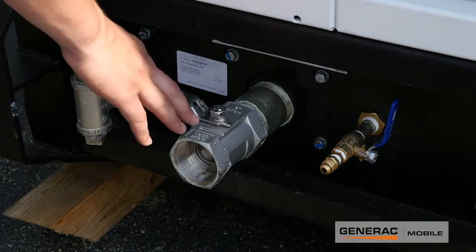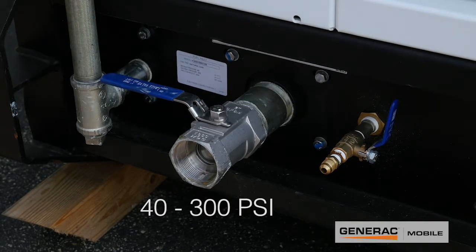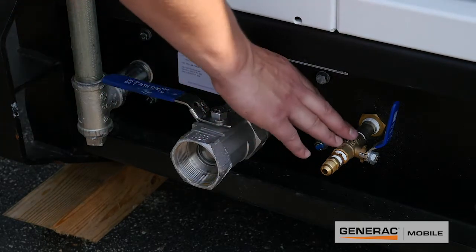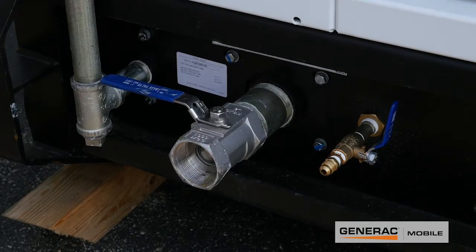The two-inch ball valve is for all your gaseous fuels anywhere between 40 psi and 300 psi. Next to that you've got your liquid propane inlet — it's a three-eighths ball valve, and that'll be your liquid propane supplement.